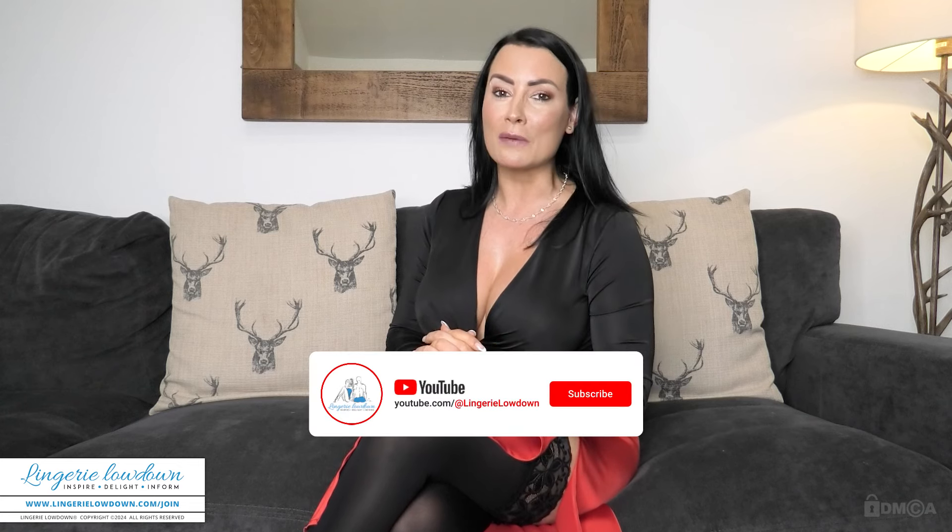I hope you've enjoyed our preview from today. If you would like to see more of myself and our amazing team at Lingerie Lowdown, then please do consider becoming a member. Our membership starts at just £9.99 a month, and that gives you unlimited access to over 11,000 reviews. All you have to do is go to www.LingerieLowdown.com forward slash join, and I will see you there. If you're still watching, please do like this video, leave a comment, subscribe, and hit that notification bell to stay in the loop whenever we drop any new content on our Lingerie Lowdown YouTube channel.